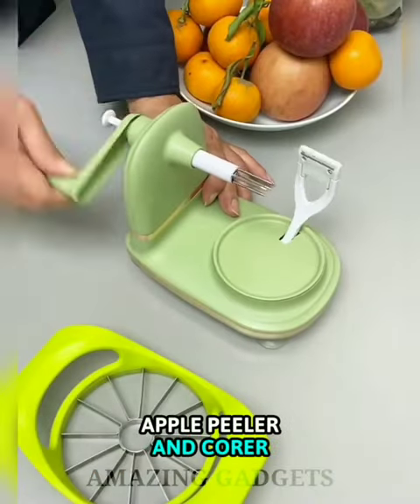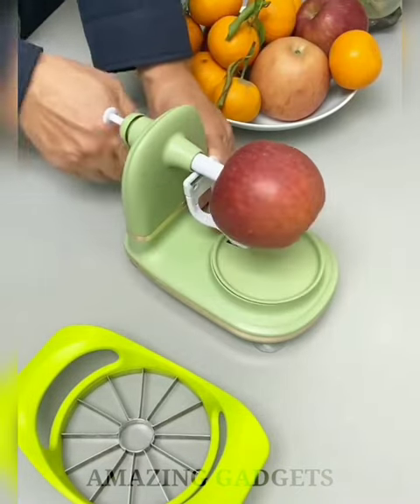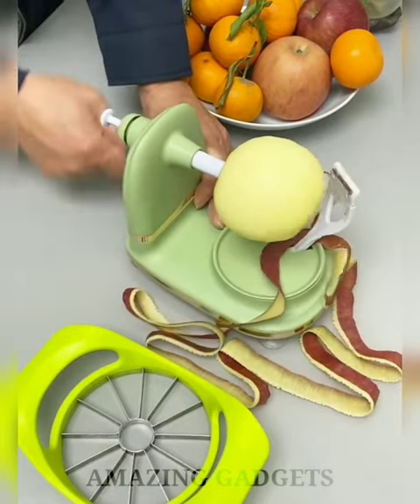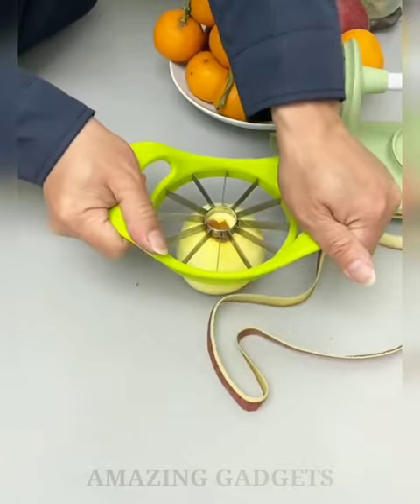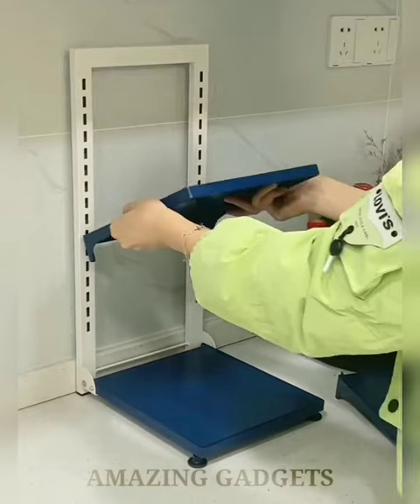The Peel, Peeler, and Corer quickly and easily peels, cores, and slices any apple variety. The flexible swing of the blade accommodates a variety of apple sizes. The blade cuts a wider peel than the more usual sort of metal peelers, making it faster. It comes with a slicer and corer to serve sliced apples or prepare apple pies, with four welding points on each blade for a stronger and more durable design.